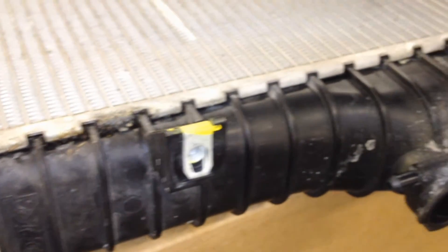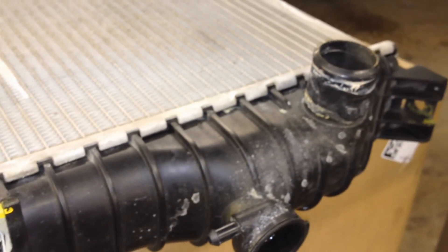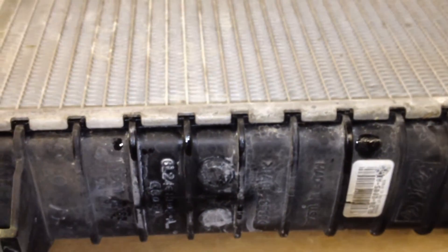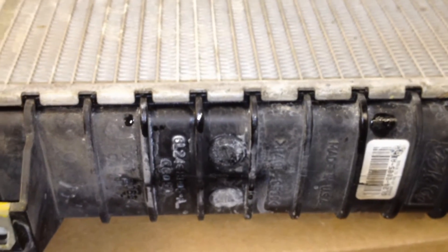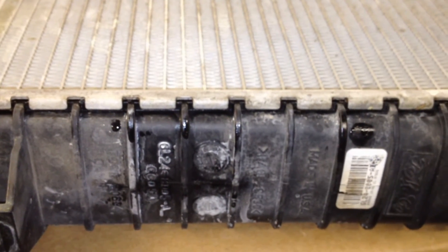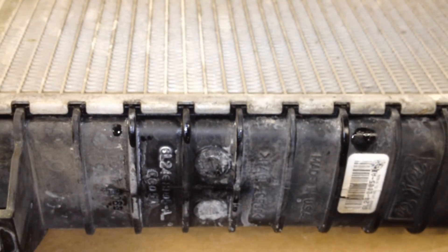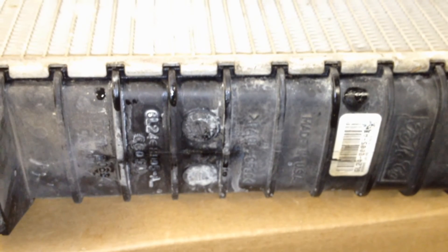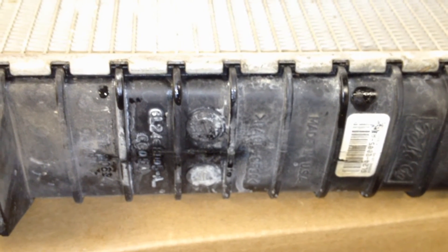Unfortunately, there's still no extended warranty on these radiators from Ford — no kind of offering yet, though there may be in the future. It's very unfortunate because I'd say the 4.0s and the 4.6s see about equal numbers of failures.